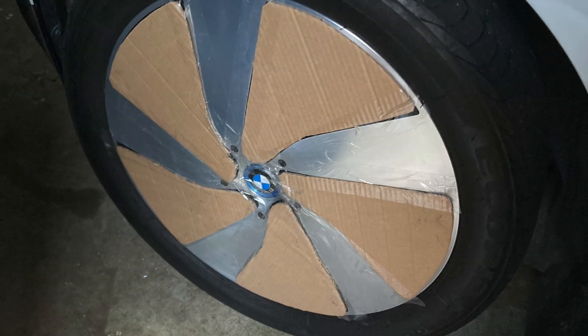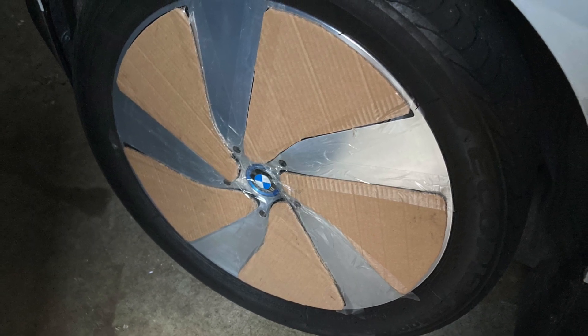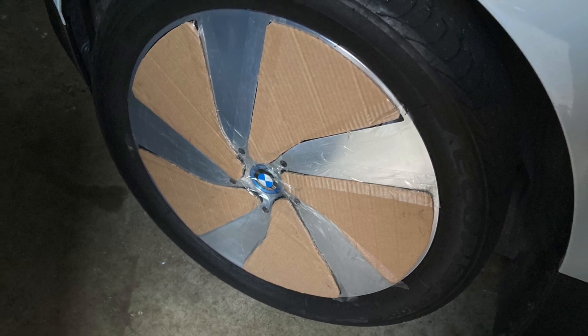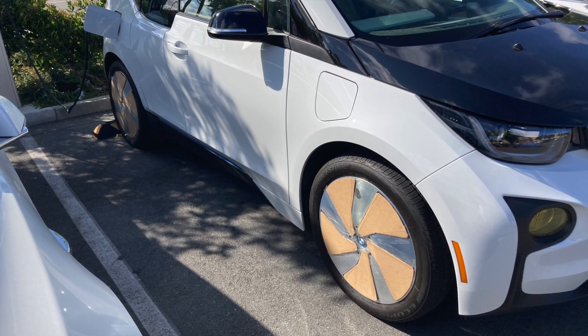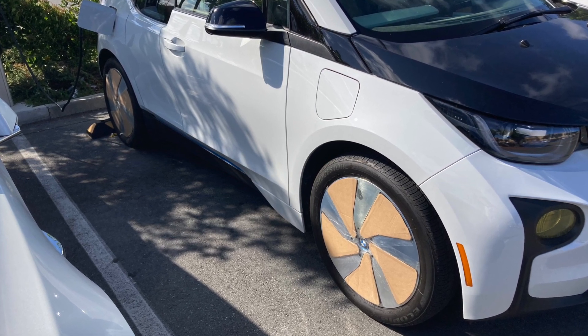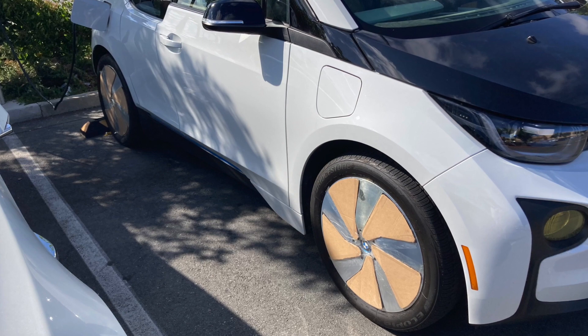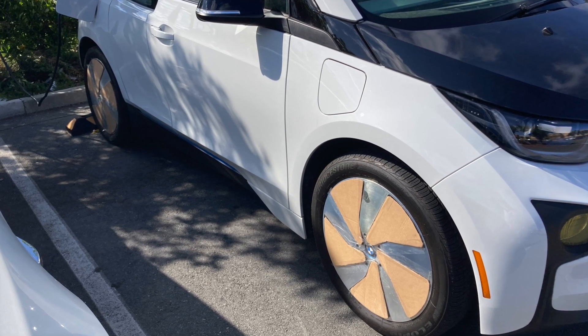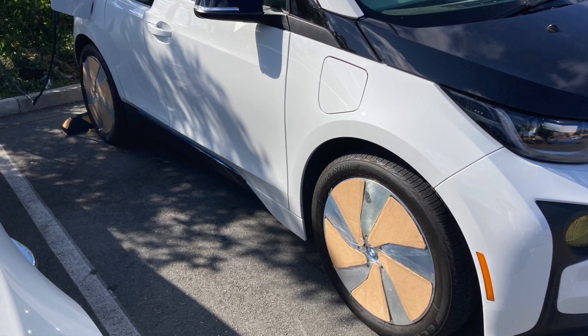Rather than giving up, I decided to come up with a secondary plan, which was to cut out some cardboard inserts that would fit into the openings on the turbo wheel and then attach them with packing tape to get them securely in place. This is what it looks like before the test, and after a test drive it looks like it was robust enough to stay on at least up to 45-50 miles an hour.